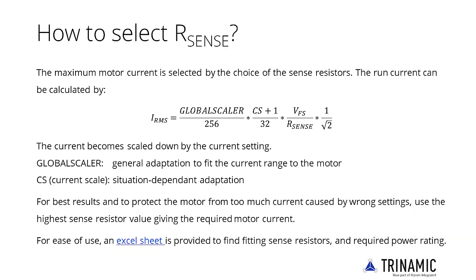A sense resistor is the most common way to set the motor current. It provides best precision when using a 1% type. A 5% type also performs fine for most applications.